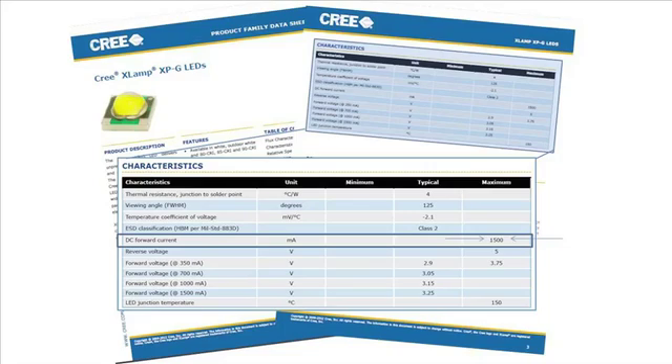We will plug in the driver and monitor the power supply output using an oscilloscope. As indicated in Part 1 of this series, the maximum current should not exceed the manufacturer's maximum ratings.